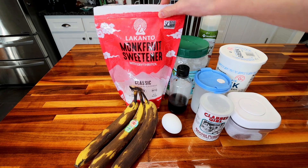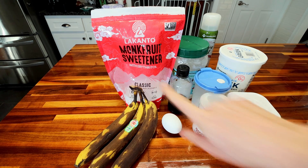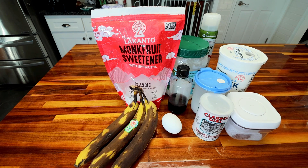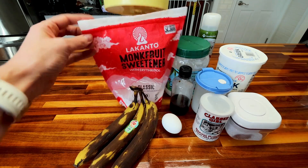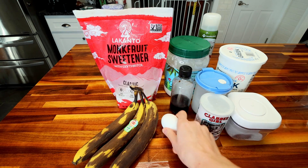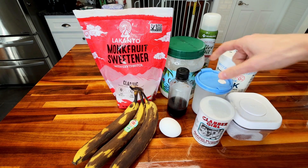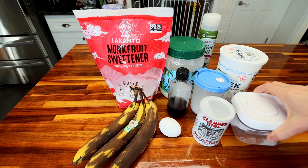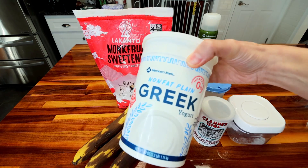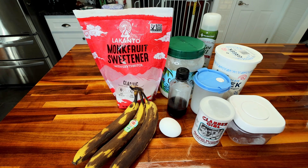Next up, I've got some Lakanto monk fruit sweetener. The original calls for regular sugar, but now I use the Lakanto because I really enjoy it — which is funny for me to say because I've never been a fan of artificial sweeteners. I'm going to be using a half cup of this. Then I've got some flour — I'm going to use a cup of that — one large egg, a teaspoon vanilla, a teaspoon coconut oil, half teaspoon baking powder, teaspoon baking soda, half teaspoon salt, and a half cup of nonfat plain Greek yogurt. And some cooking spray for my pan so my bread doesn't stick.